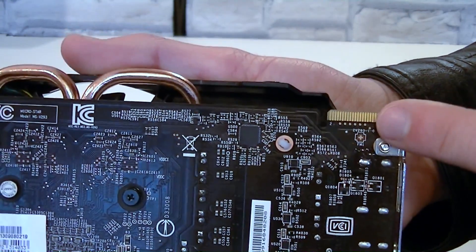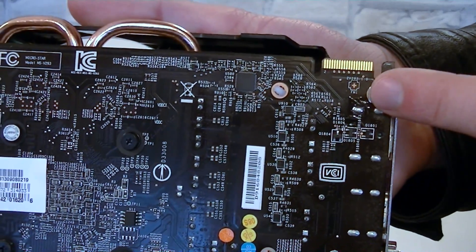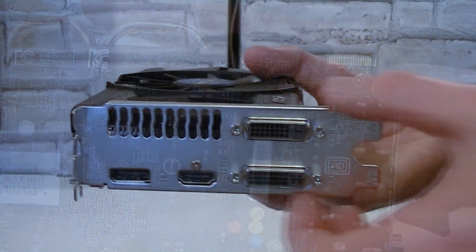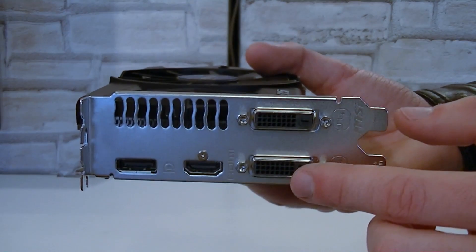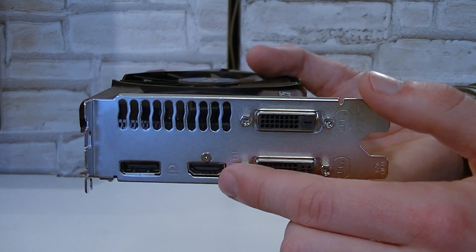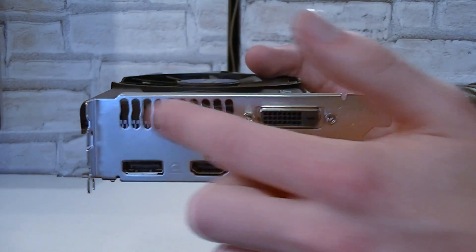Up here is a single crossfire connector for up to a 2-way crossfire configuration. However, you don't necessarily have to use a bridge for that. This is a dual slot card. As for the outputs, there are two DVI outputs, one HDMI, and one DisplayPort output. Up here are some ventilation holes.